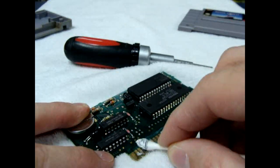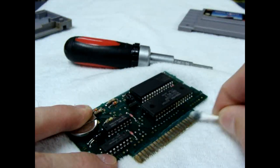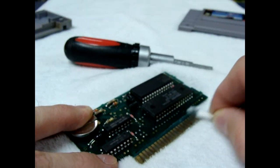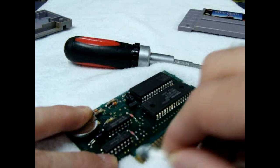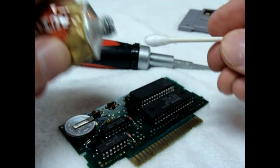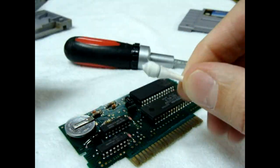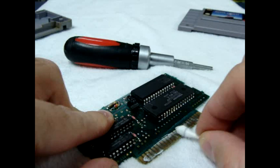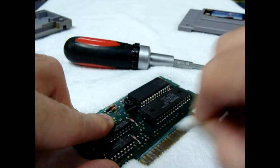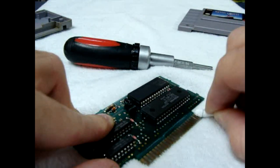I've seen a lot of people use nail files to try to file off the oxidation. It works, but I really don't recommend it because you're actually filing away some of the pins and leaving cuts in them for more oxidation later. Use the other end of the Q-tip, keep going, and press hard as many times as you need to until all the oxidation and corrosion is gone.